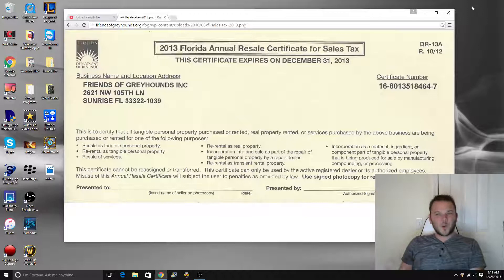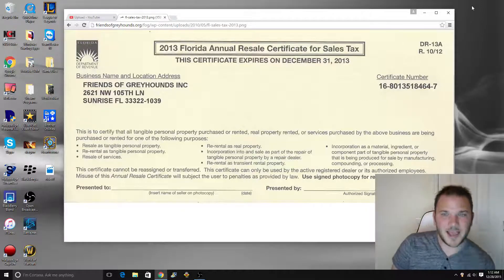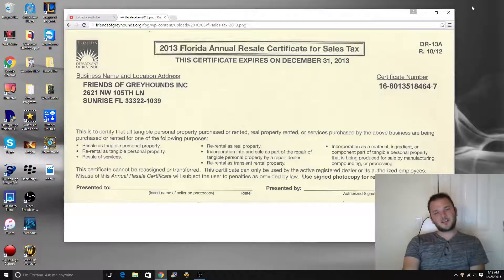So what is a resale tax certificate? Basically, a resale tax certificate allows you as a reseller to buy a piece of merchandise from another reseller tax-free. You know how when you walk into Best Buy and you buy an iPad for $300, they charge you tax — you're going to pay $320 for the item. With a tax certificate, if you go into a place of business and present a copy of your sales tax certificate, sign it, date it, and give it to them, you get to buy that item for $300. You don't have to pay the tax.